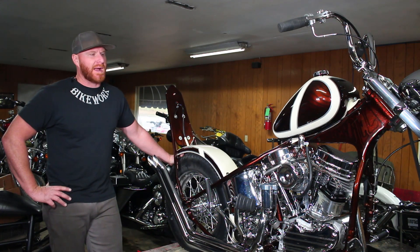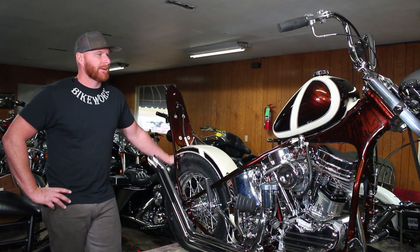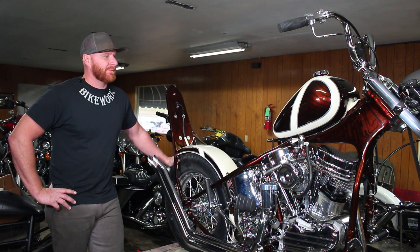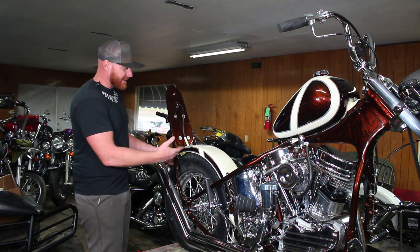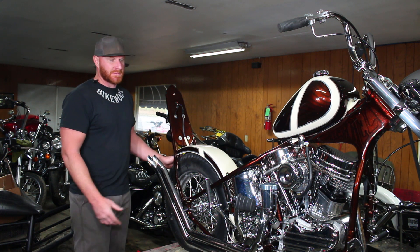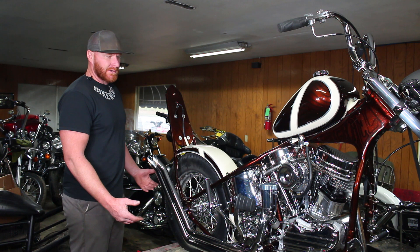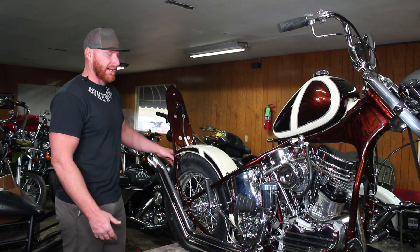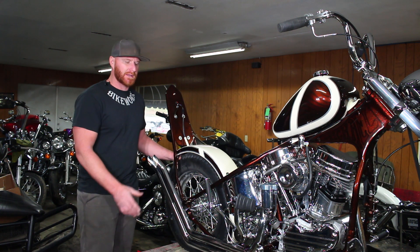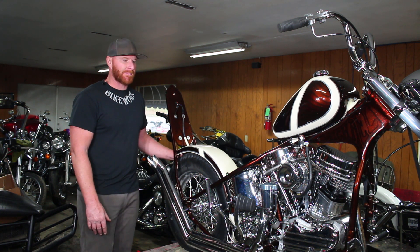What's up everybody, I'm Randy. We're back here at Bike Works going over the 1950 Panhead build we've been working on for a little while. We had to take a short stop in filming for a couple of reasons, but where we last left off we just installed the rear fender and the sissy bar. We've done quite a bit of work since then, so today we're going to go over everything — the features and parts we used. We're super close to wrapping it up, just a couple little things left.